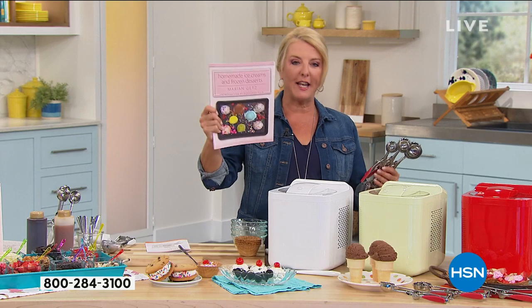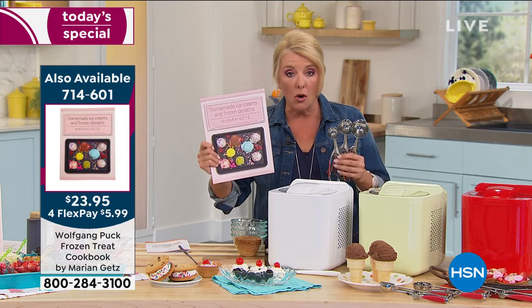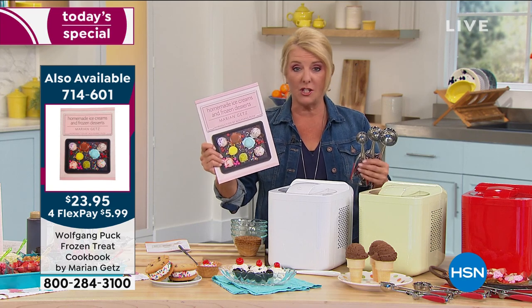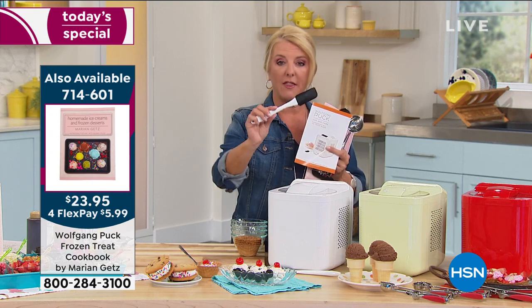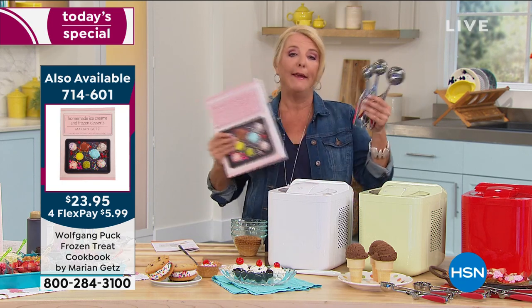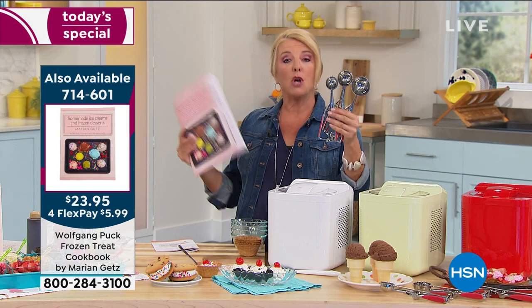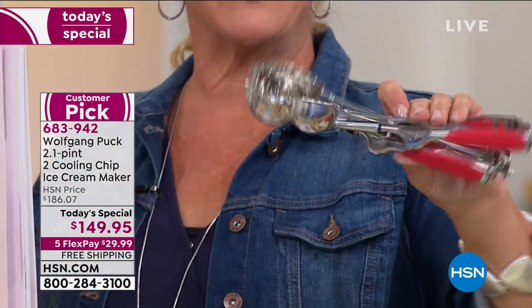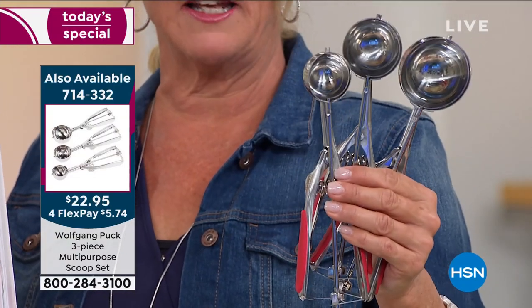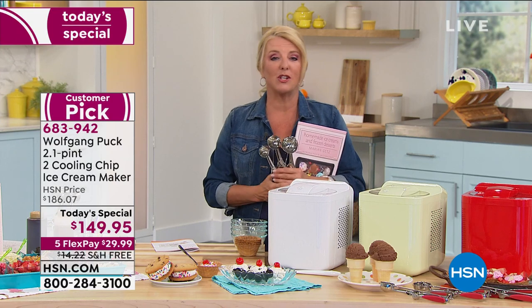This is the first and only ice cream maker today special we've done in the history of HSN. Don't forget Marian's book — 112 pages covering sorbets, ice cream, yogurts, margaritas, and frozen drinks. You also get the spatula scooper included in tonight's configuration. We also have a set of three ice cream scoops from Chef available — three different sizes, great for ice cream or melon balls, at $22.95.